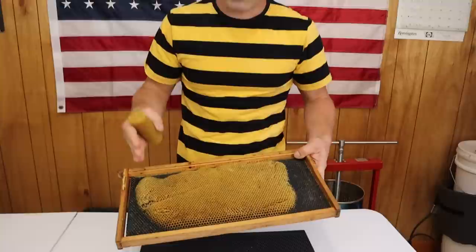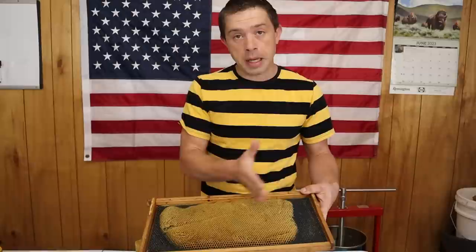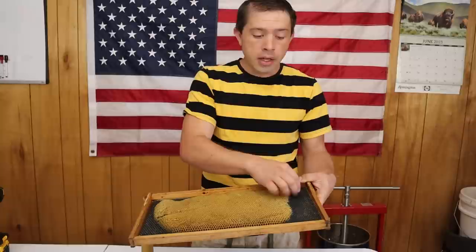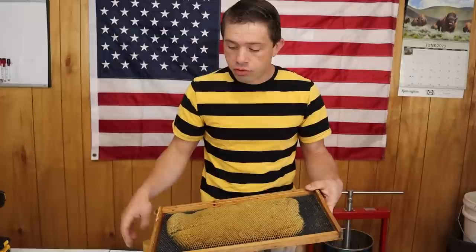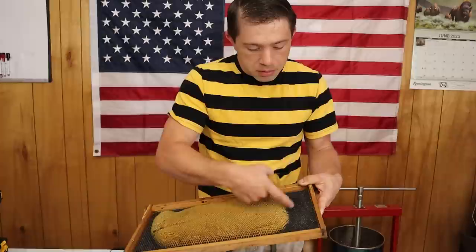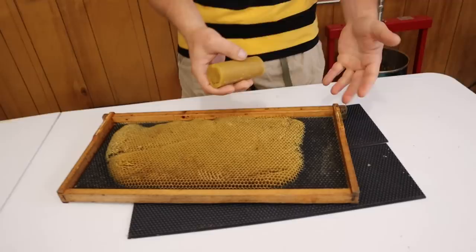What I have right here is some foundation that the bees only partially drew out. There are a couple of reasons this can happen. Sometimes the bees go through a queenless period — when there's no queen pumping out brood and there's an imbalance in the colony, they do weird stuff. Also, sometimes foundation has been sitting in a warehouse for a while; the beeswax gets old and brittle and the bees will chip it off. Once it gets bare, those bees are not going to draw it out.